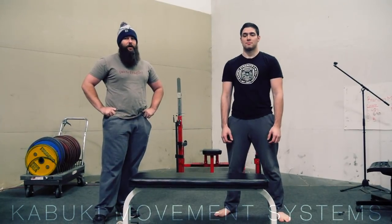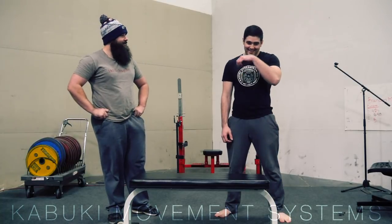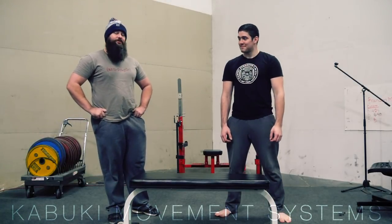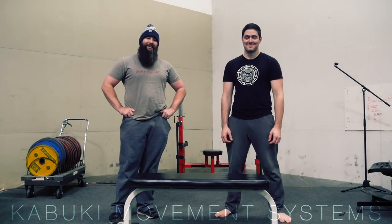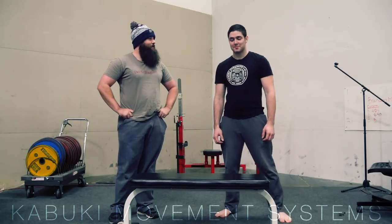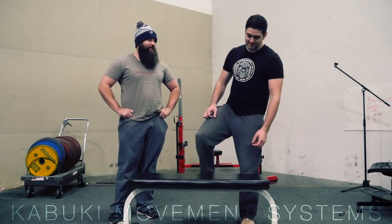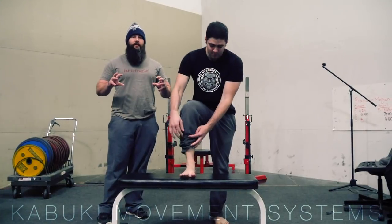Hey everyone, Brandon and Brady back again for another foot video. Today we're going to show you a drill — well, it's not really a drill, it's more of a cue — that we like to teach people how to use their feet better. So Brady, go ahead and put your foot on that bench.